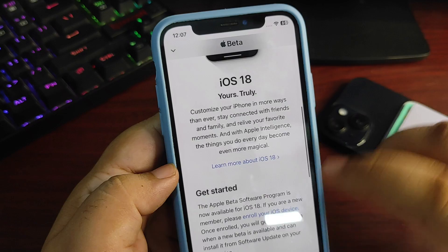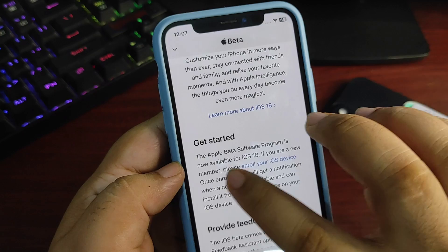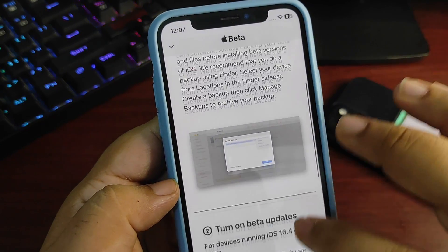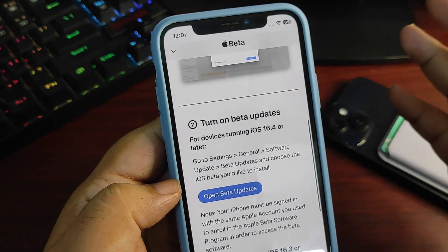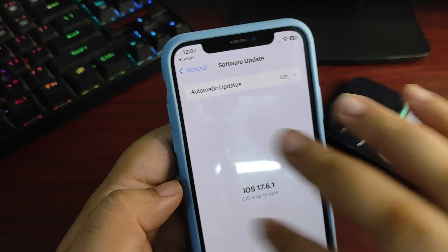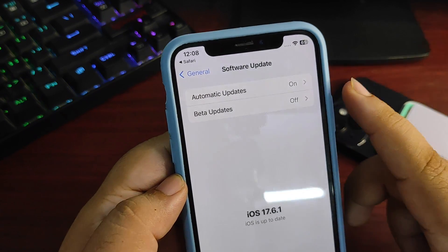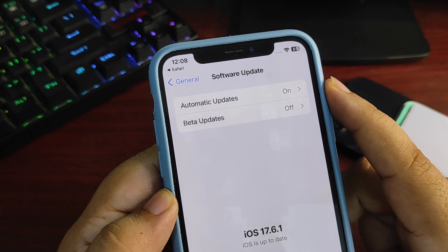Now it is signing up for the Apple Beta program. There is an agreement — tap Agree. I have now signed up. If you are a new member, please enroll your iOS device. Tap on 'Enroll your iOS device.' It suggests making a backup first if you want. Now going back to Settings, the Beta Update option is now available after signing up for the beta program.